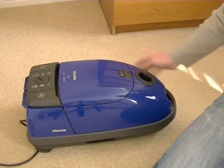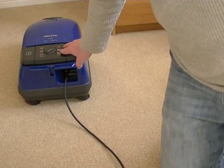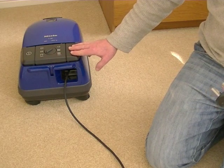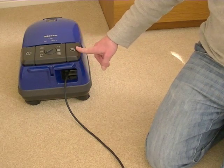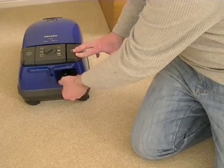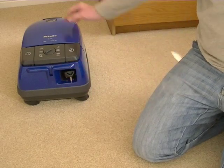The final thing to show you is the automatic cord rewind. You get a nice length of flex, so you can reach around your home without having to unplug too often — plus of course you've got the length of the hose and tube as well. To rewind the flex, just press this pedal with your hand or foot, and the flex goes neatly away. And even the plug has a neat little home in there.